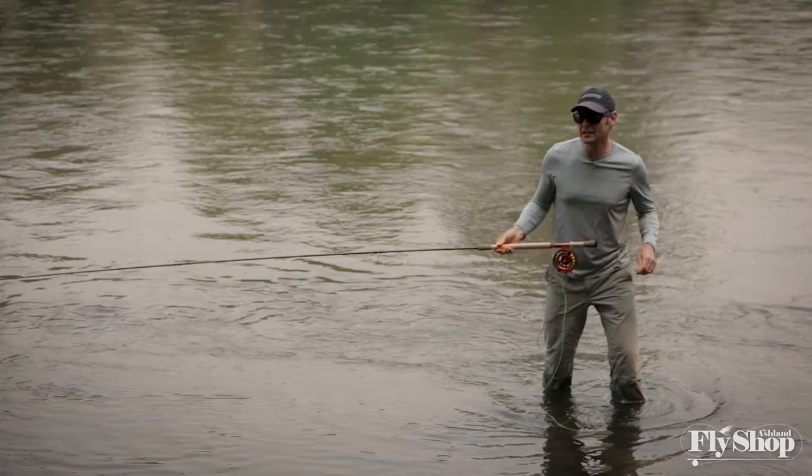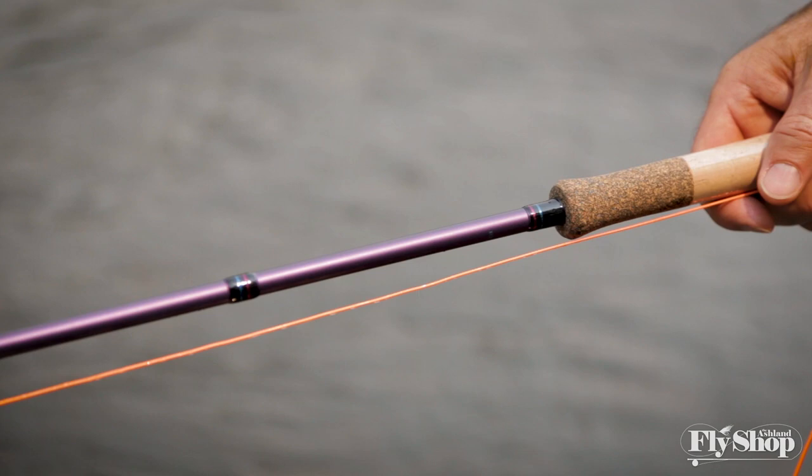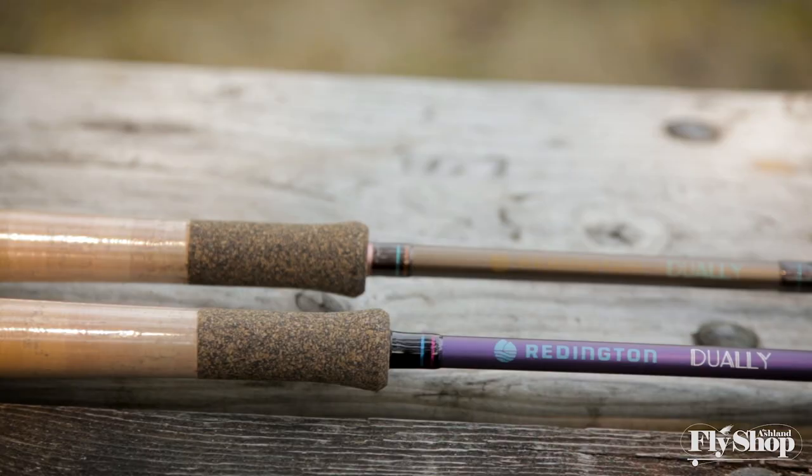Hey gang, Will here from the Ashland Fly Shop. We're on the banks of the Rogue today looking at the new Dually 2 series from Reddington. The Dually has been one of our favorite introductory rods for years at the Ashland Fly Shop — came in at $250 and was just a game changer for people getting into spey at that price.